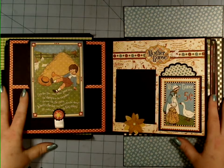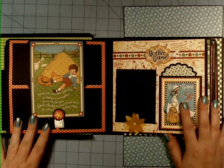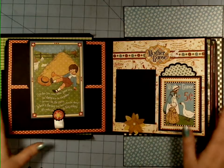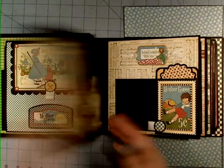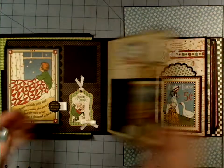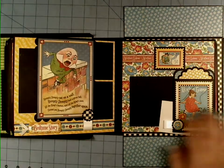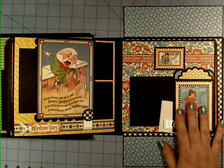It shows you the decorating start to finish. So it's the decorating series only for this full Mother Goose album, and this is the one that we're making through it. Super, super cute stuff. And if you guys are interested in following along with me, you can pick that up in my Etsy store now.